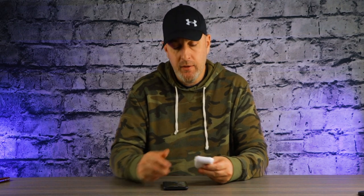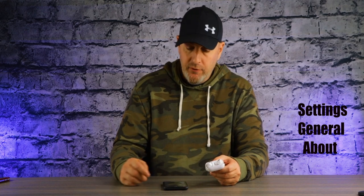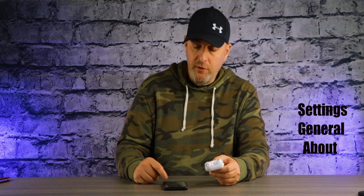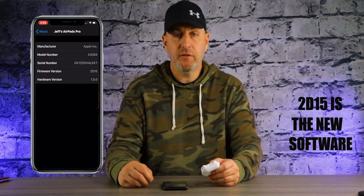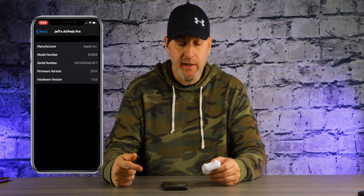First, connect your AirPods so we can take a look at what firmware you're running. Open them up once connected, go into Settings, then General, then About, and scroll down — it's going to say your AirPods here, like 'Jeff's AirPods Pro.' Click on that and it will tell you your firmware version. 2D15 is the new software. If it says 2C54 or 2B588, you are still on the old software and will need to update.